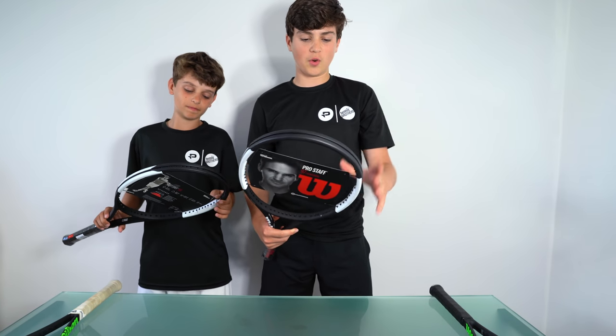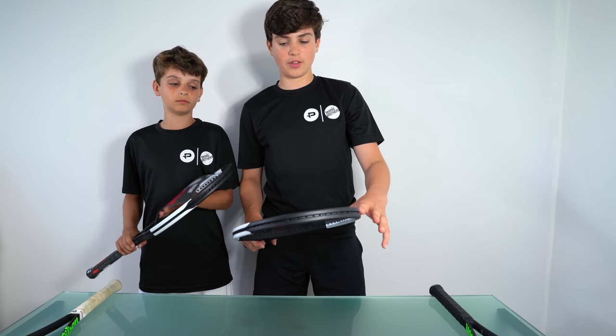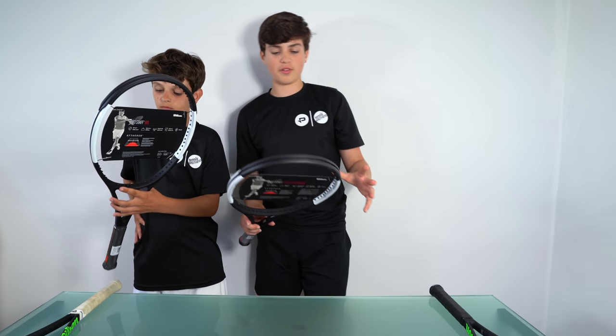They've kind of got the old classic design but with a new look — these two colours on the sides here, the white. You see this also in the Wilson Burn and the Wilson Blade with the green and the orange stripes.